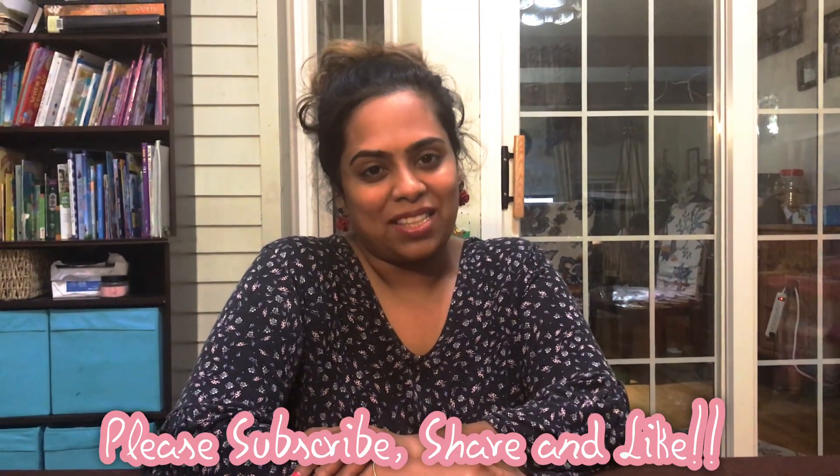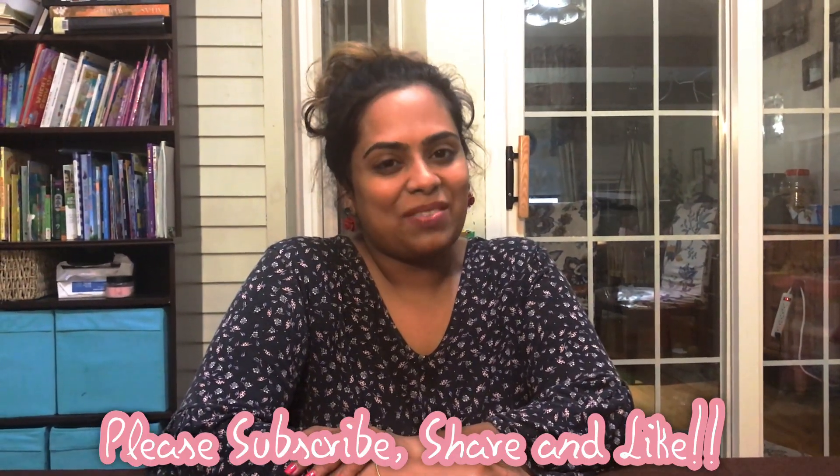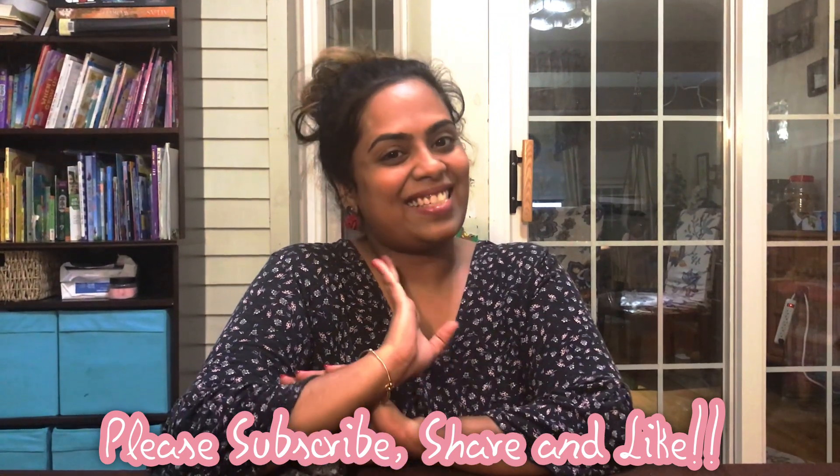Friends, I hope you really enjoyed making this fruit mask with me. I would definitely recommend you try this out at home — I'm sure you're going to like it too. I just feel so refreshed right now! If you have already subscribed to my channel, thank you very much. If not, please don't forget to hit the subscribe button and the bell notification so you get notified every time I upload a video. If you liked the video, please give me a thumbs up. I'll see you in my next video — until then, bye, stay safe!